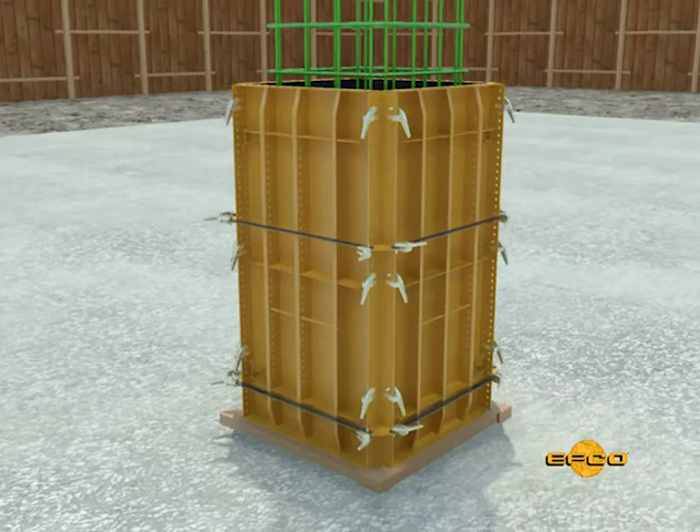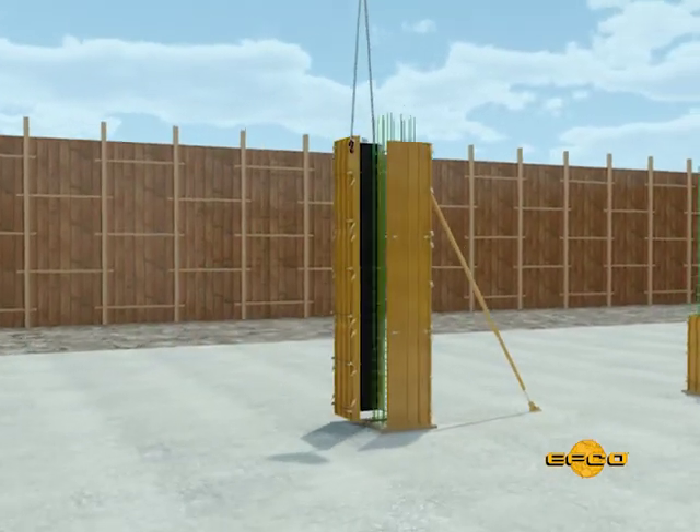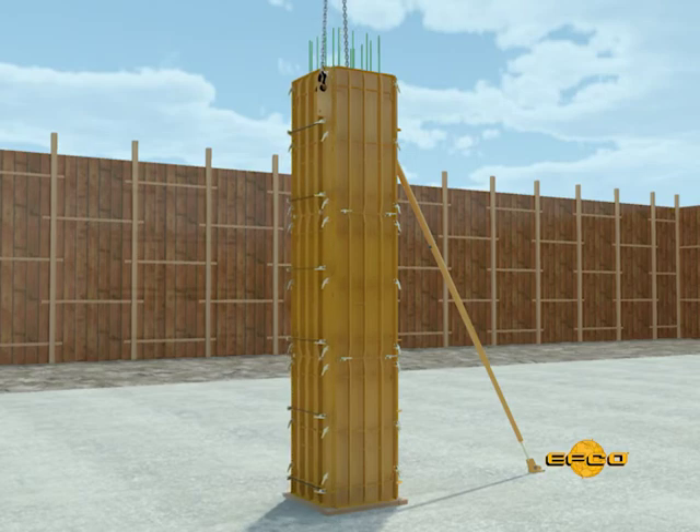Column forms can be either handset or moved in L-shaped sections with a crane. There are two basic column form setups using the Handyform system.